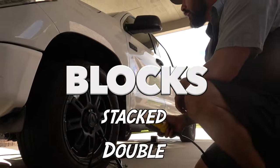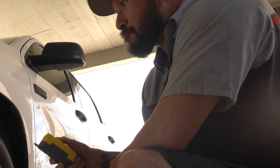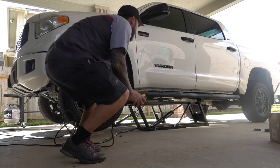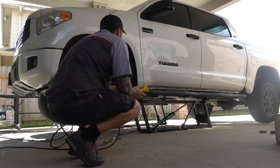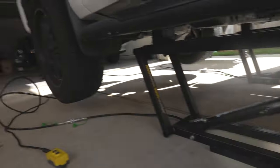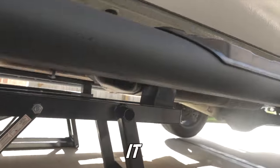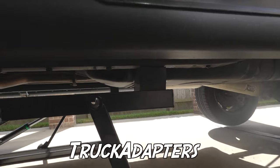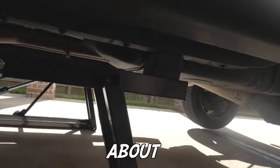Okay, double-stack blocks — let's see what she's got. The double blocks are high enough to get the tires off the ground, but it looks super sketchy in the back. I don't recommend it — you're gonna have to use the truck adapters, because this looks like it's about to fall over.